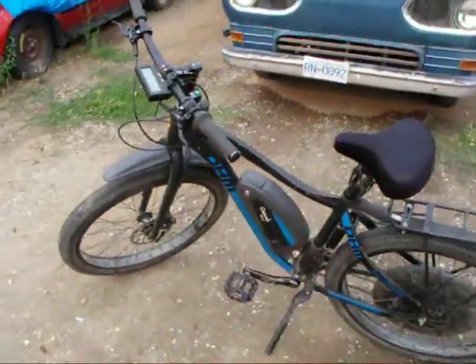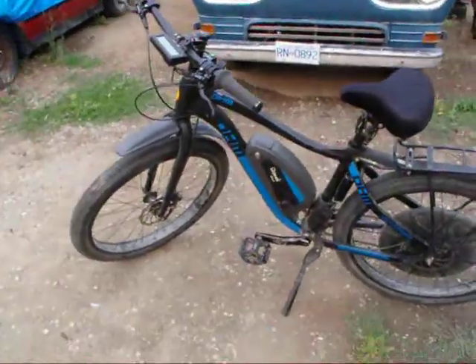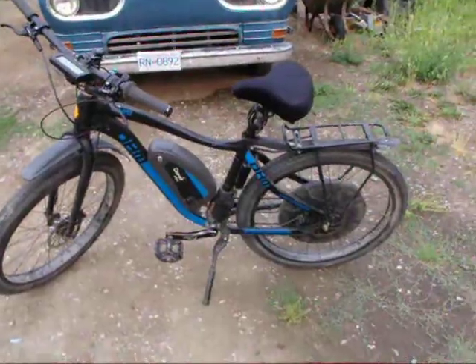Hello again. Here is that BionX bike that I fixed up. I'll take you through what worked and what didn't work.